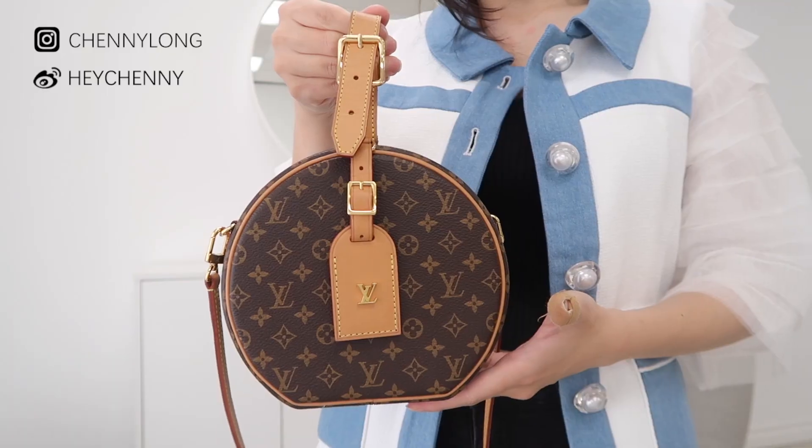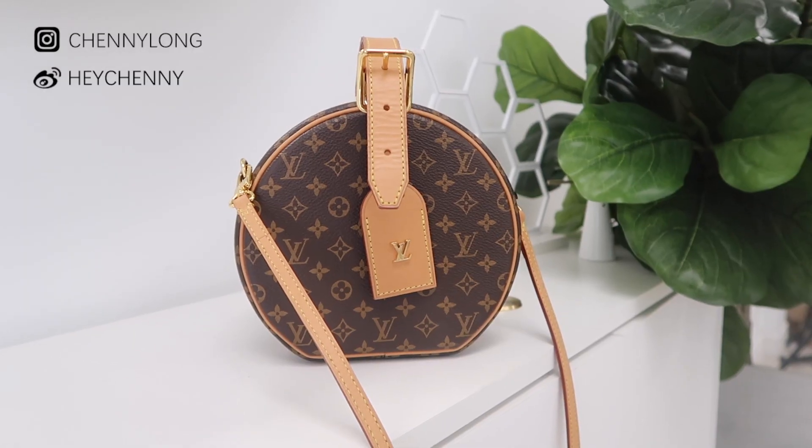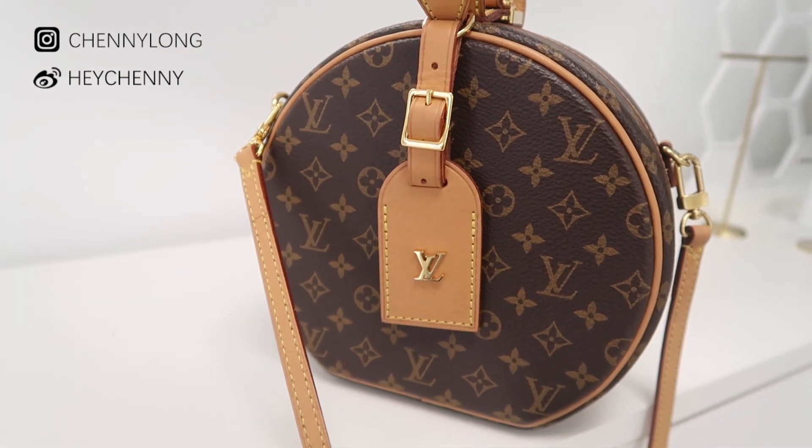This bag is a round bag, but at the bottom it is a flat surface so it's easier for placing — imagine if it was entirely circular, it would just roll around. At the bottom there are also four feet to help the bag stand. This particular one has the classic mini LV logo with the nude all around. It's got leather on the side as well as leather handles and a leather strap, and it also has the leather ID card — not many people will use it but it's a nice accent.